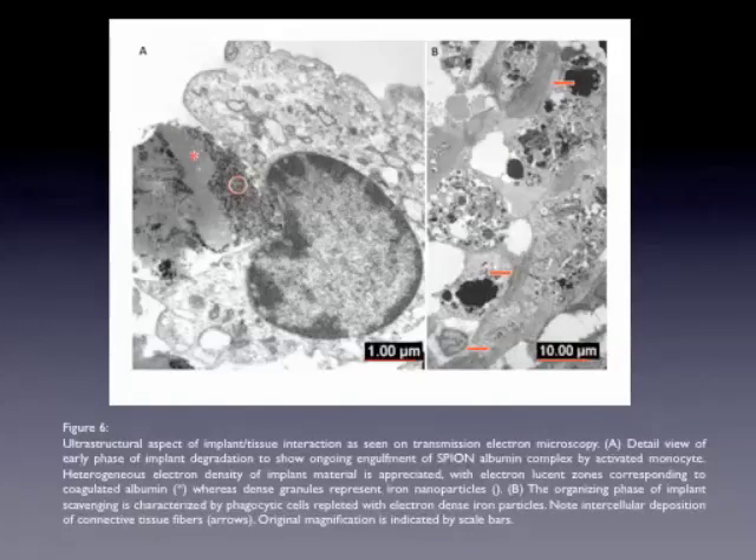This is the second last slide, figure six, showing the ultra-structural aspect of the implant interaction using transmission electron microscopy. Again, a normal architecture.